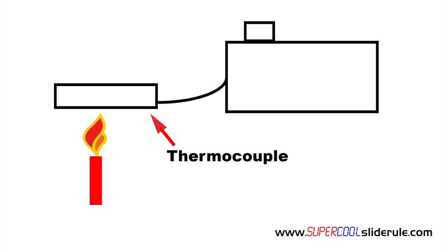This electricity flows through a coil which creates a magnetic field. When the pilot knob is pushed in, a plunger rod is held in the open position by this magnetic field. This rod, when in the open position, will allow gas to flow through if there is a call for heat.